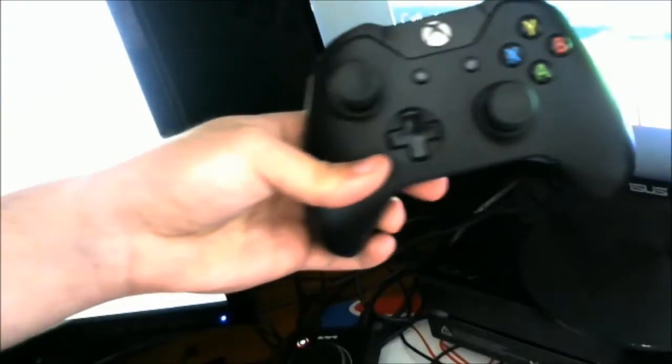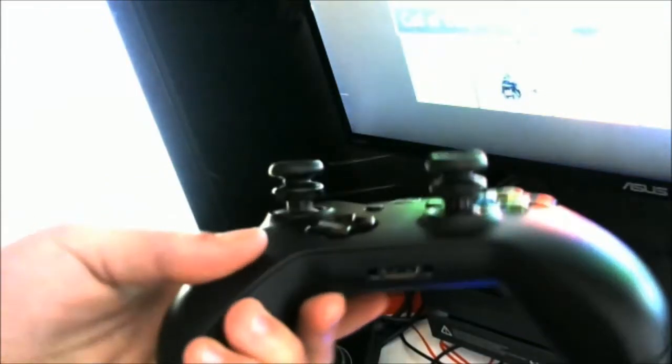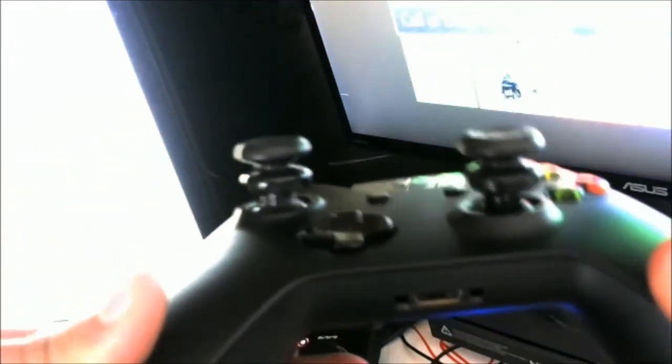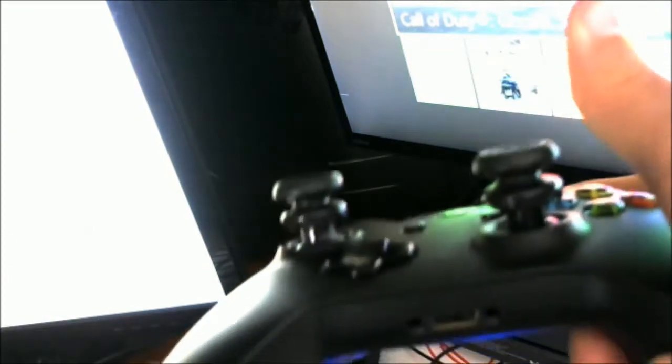We're back guys. So I was just kind of explaining what these FPS Freaks really do, and here's a look with them on — the side view. As I said earlier, they extend your range of motion on your controller and help you use higher sensitivities. So if you're a feeder or a sniper,